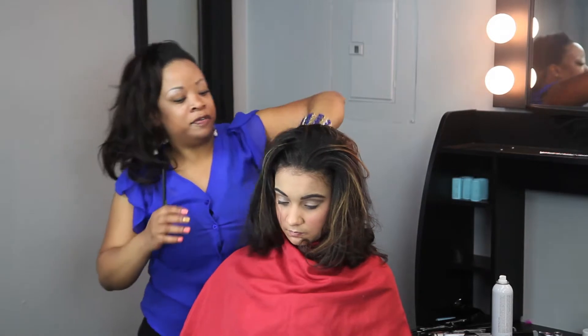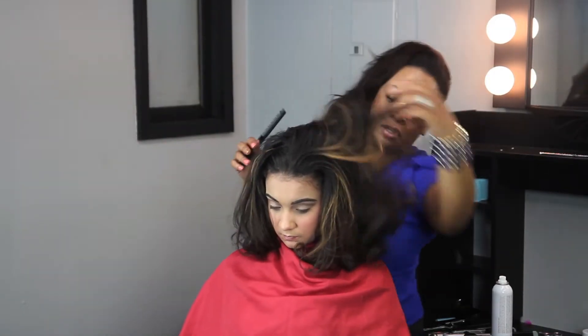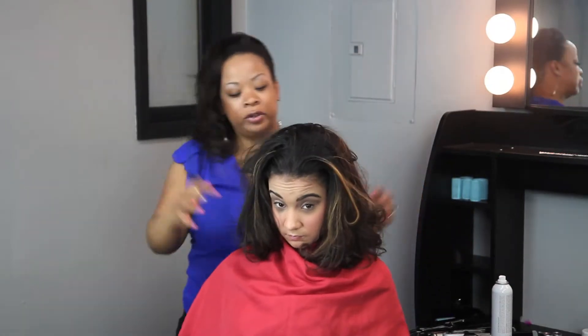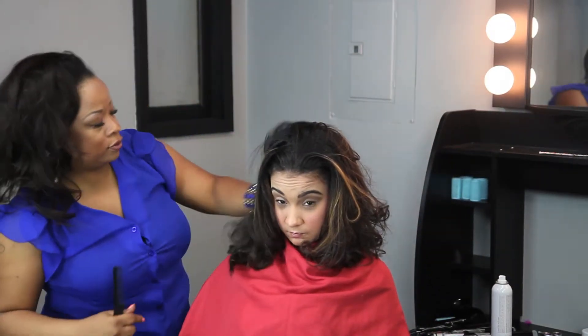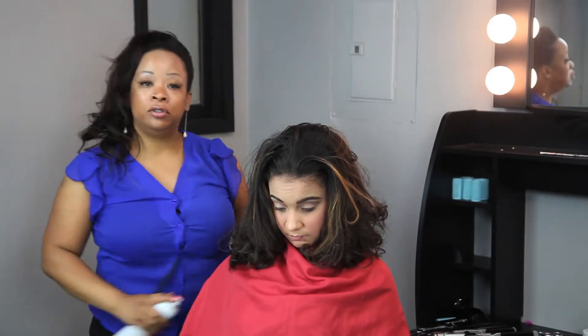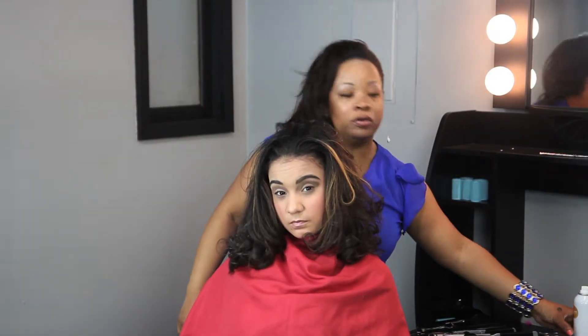I just want to use my hands and fingers and just go in and spruce the hair around. Scrunch it. And you can go back with your holding spray and give it a light mist. And that's another way you can use to volumize your hair.